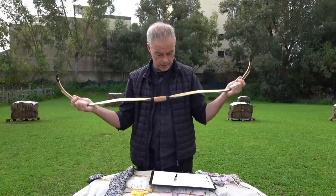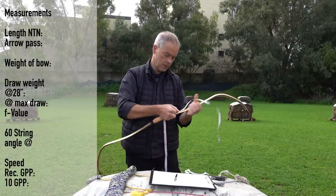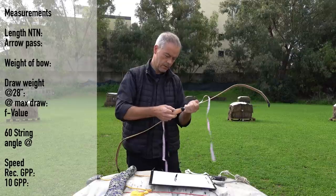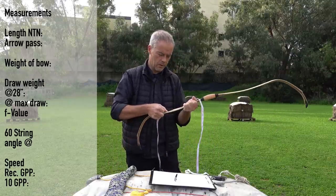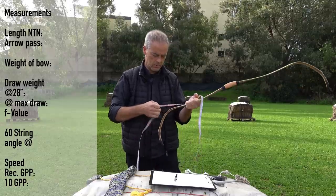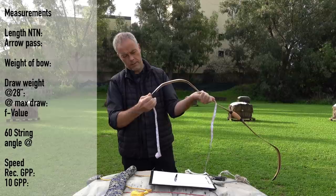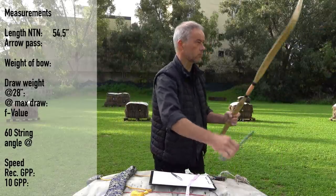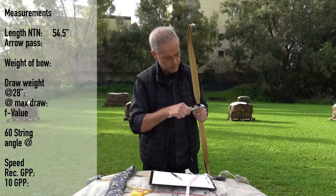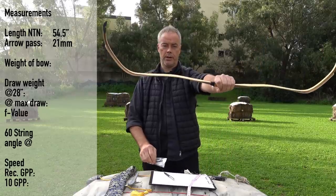Thank you AF for that pretty, lightweight, nice curve bow. So far looking good. The only thing I worry about a little is the max draw and how easy it is to reach. At 54 and a half inches, the arrow pass is very narrow — 21 millimeters. Very narrow, but pretty.